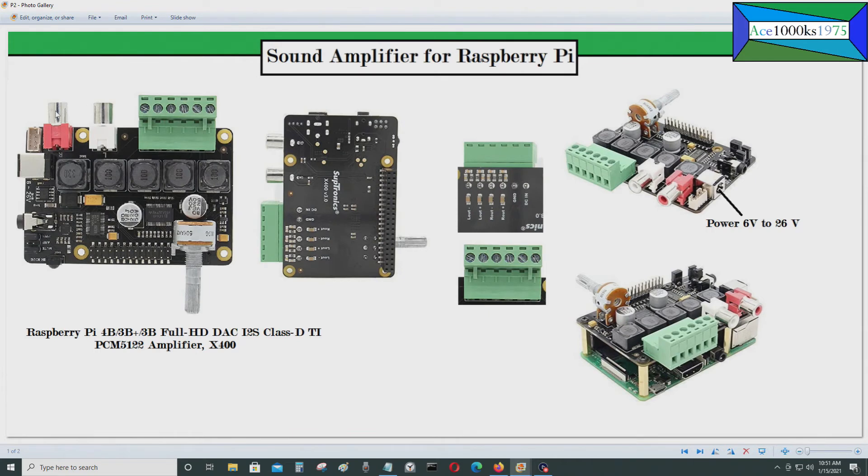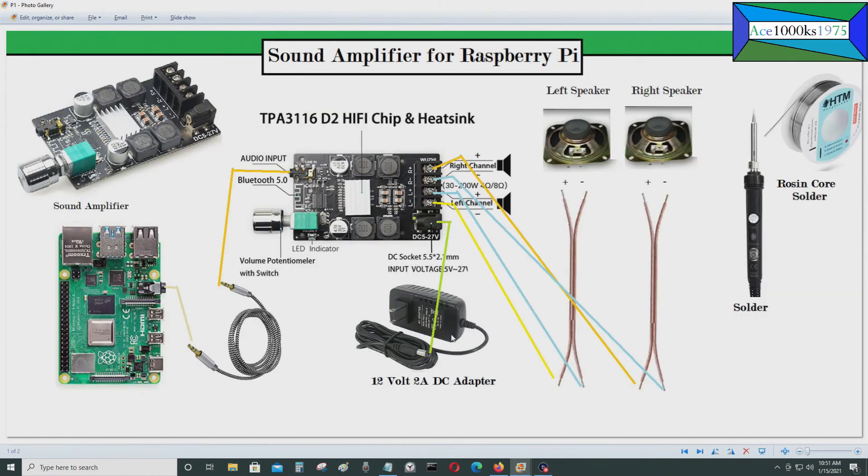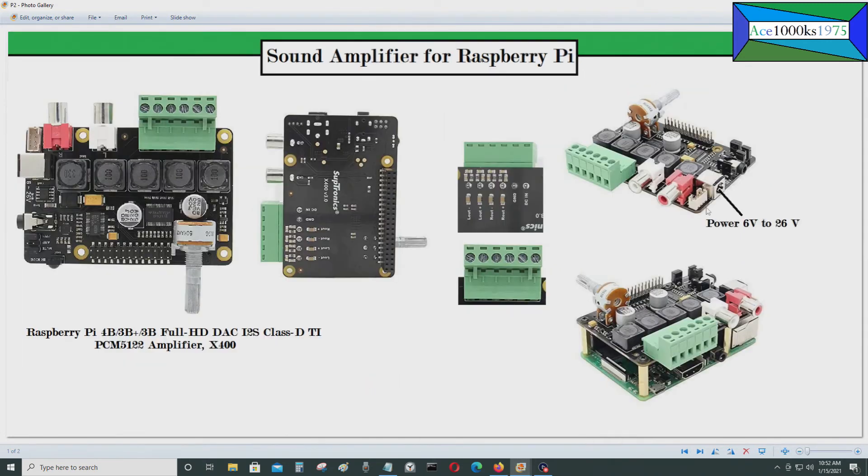This one has a right and left audio jack, and it also has a stereo jack. There's a power supply input that accepts 6 to 26 volts — similar to the previous board, you can use a 12 volt 2 amp DC adapter. There's also a pin layout area where you will be connecting your speakers.